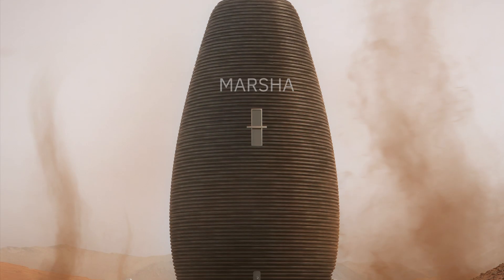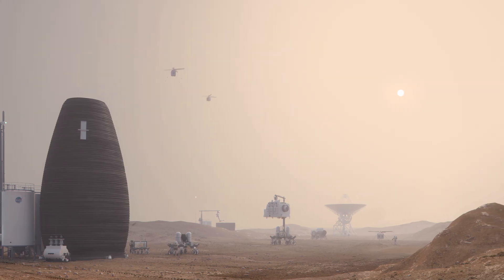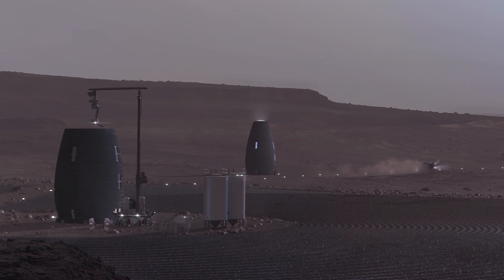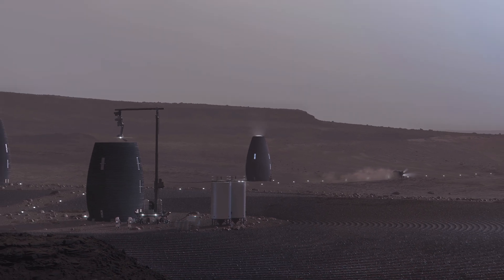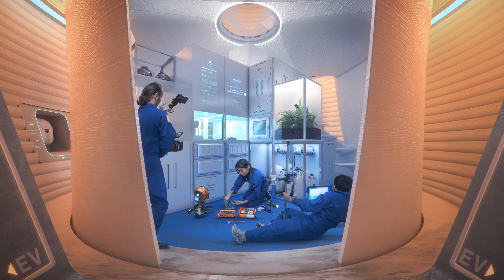Marsha is our proposal for a Martian surface habitat. It's born of a careful response to the Martian environment and a synergy between structural, architectural, and construction principles with human experience at the center.